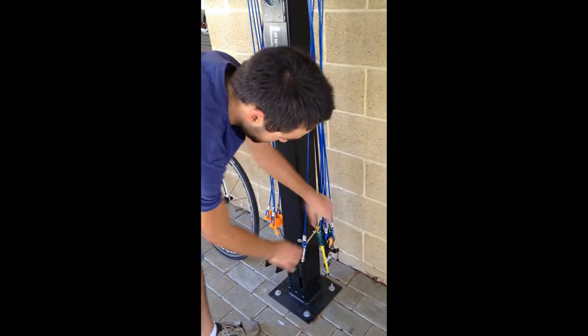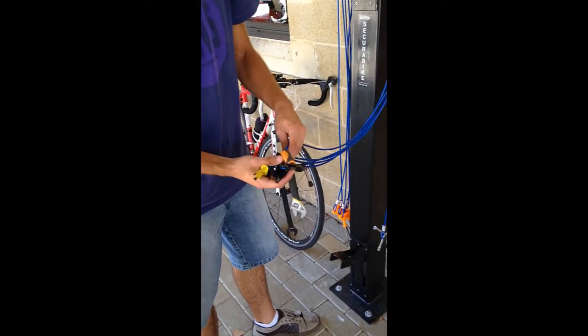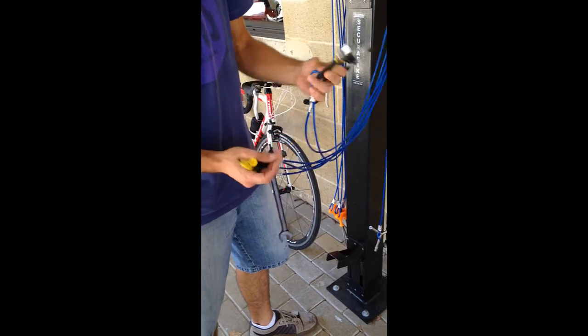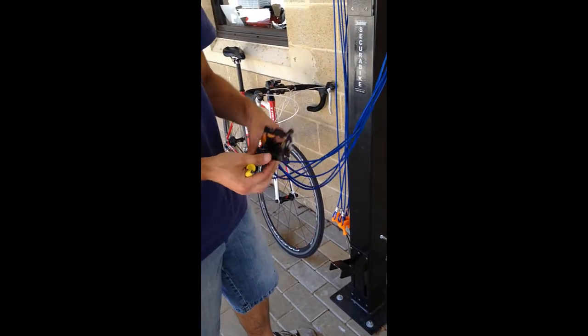On the other side we've got a Phillips and a flat head screwdriver, a chain repair tool, an adjustable spanner, a wrench, and a tyre lever to help you remove your tyres should you have a flat.